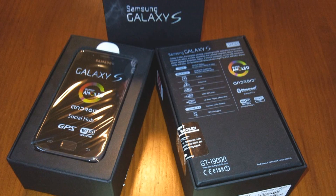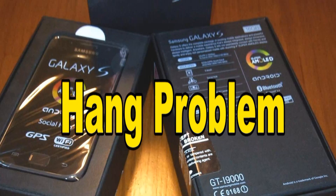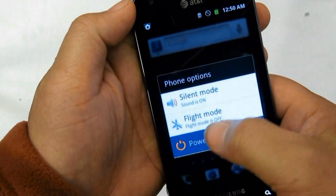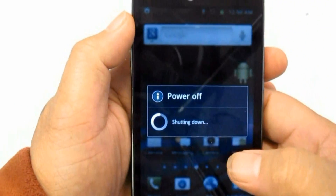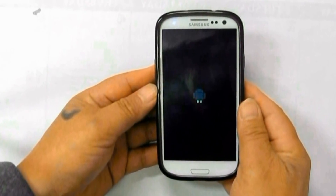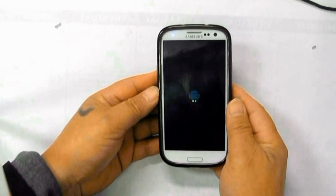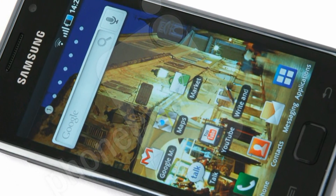How to Fix Samsung Galaxy S i9000 Freezing or Frozen Hang Problem. These are the following hints I am going to share with you if the Samsung Galaxy S experiences some hang or frozen problem. Hanging, as in not responding, is very rare. This may happen because Android phones can run in multi-task operation.